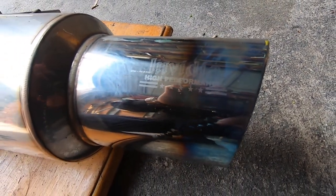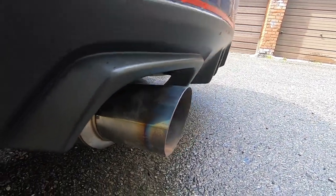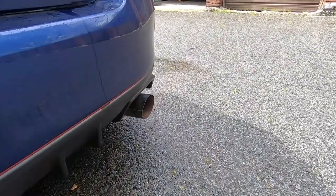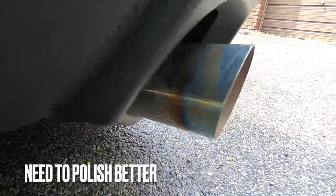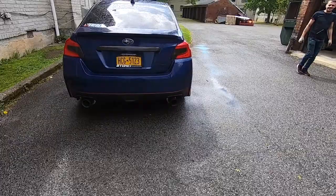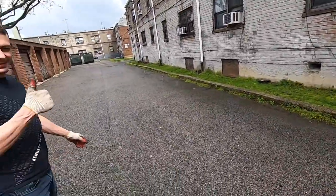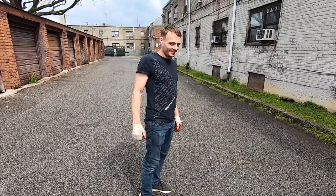Finished — the final result. You can't really tell from far behind, but I like how the result came out. It actually just poured but the sun's coming back out.